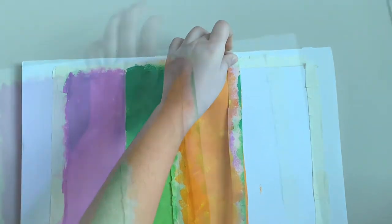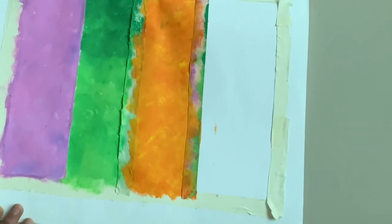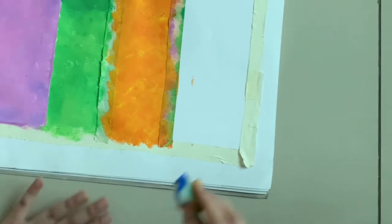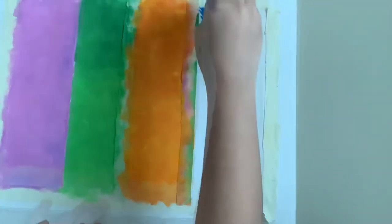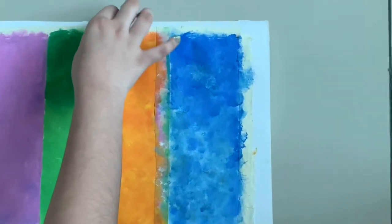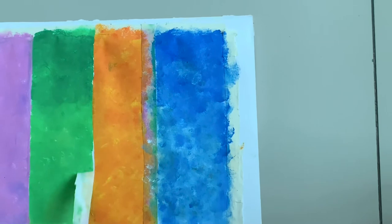Now stick the tape as shown, take another sponge and dip it in the blue paint, and carefully paint as shown. Now take out the tape carefully.